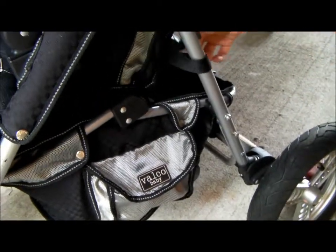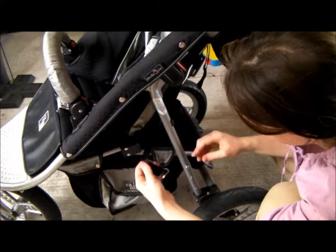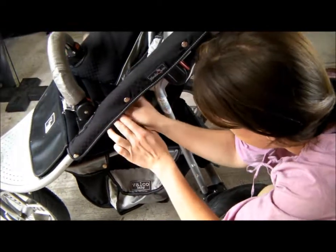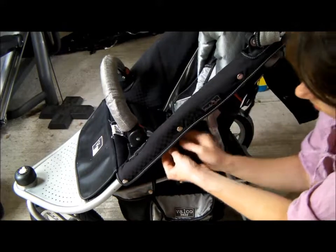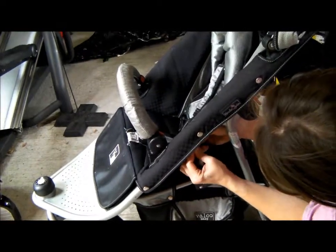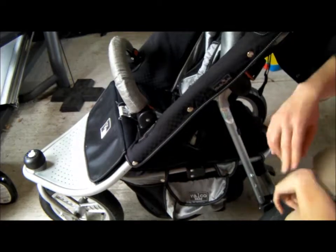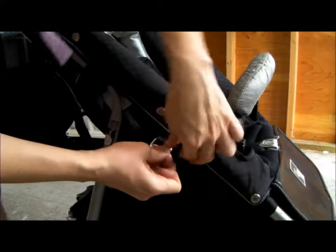Now we have the one down here. The last set of straps comes up — feed it through. There's a hinge here for the basket to give extra stiffness to the frame — push it down. Come around to the other side and find the last strap and get it through. And this is done.